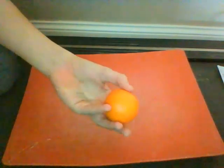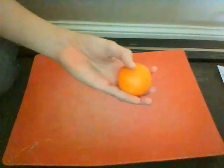Hello again guys. Today I will show you how to grow a citrus tree from seed the fast way. Here I have a nice mandarin orange, but you can pretty much do this with any fruit.